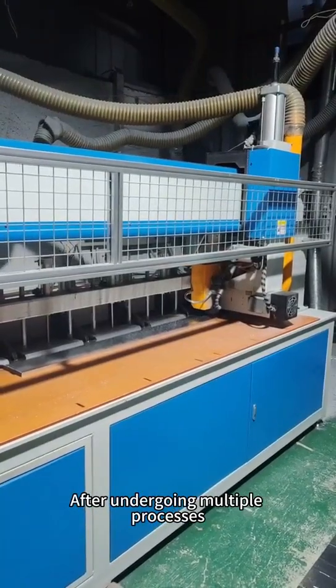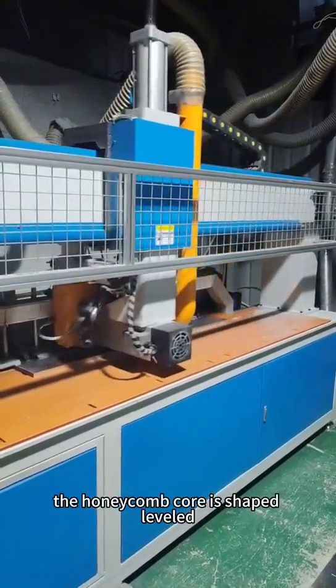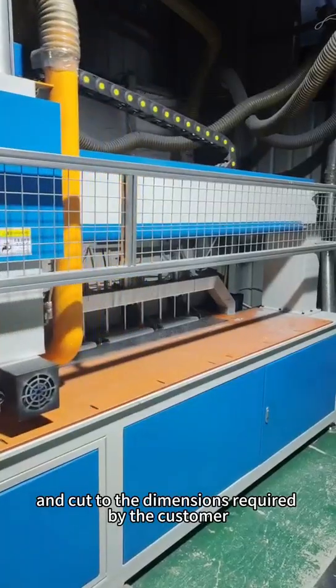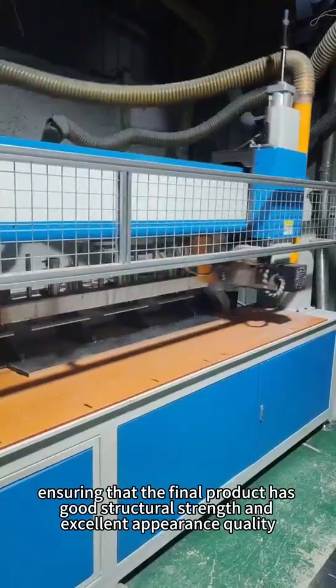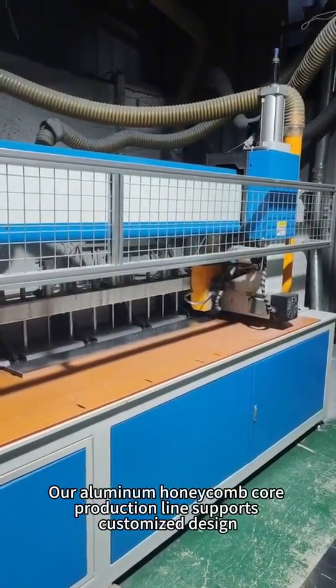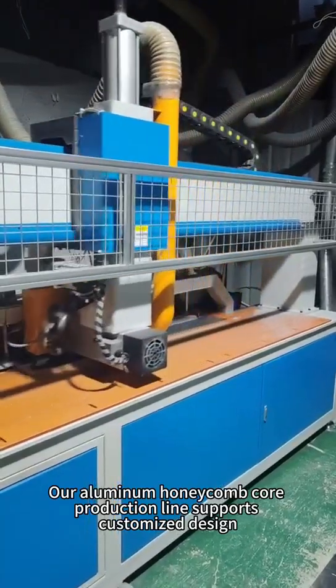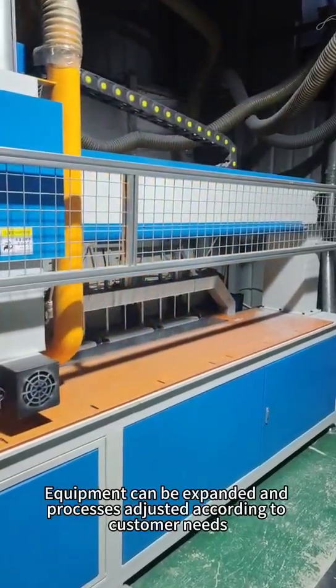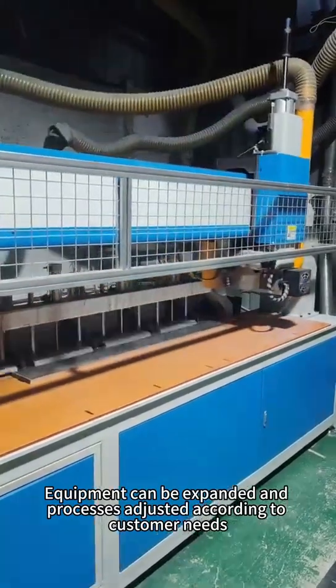After undergoing multiple processes, the honeycomb core is shaped, leveled, and cut to the dimensions required by the customer, ensuring that the final product has good structural strength and excellent appearance quality. Our aluminum honeycomb core production line supports customized design; equipment can be expanded and processes adjusted according to customer needs.